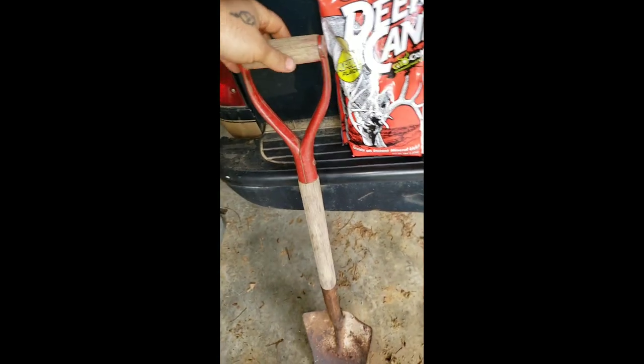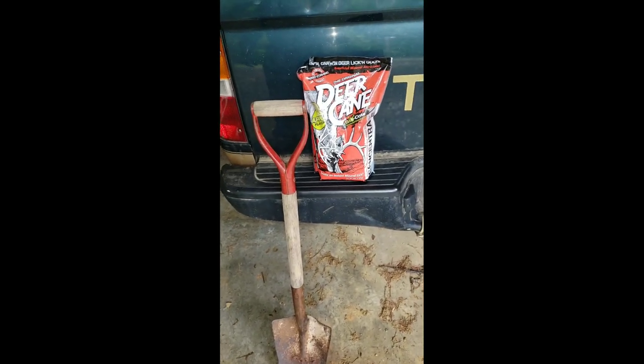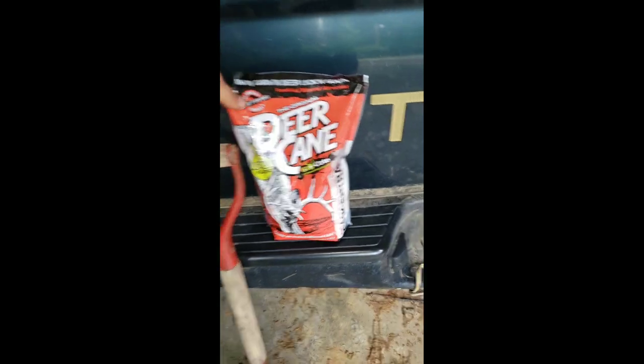All I'm gonna use is my shovel right here, and I'm just gonna tear up the ground a little bit, kick the leaves away, and I'm gonna put the deer cane out. All this is, is like a mineral lick.